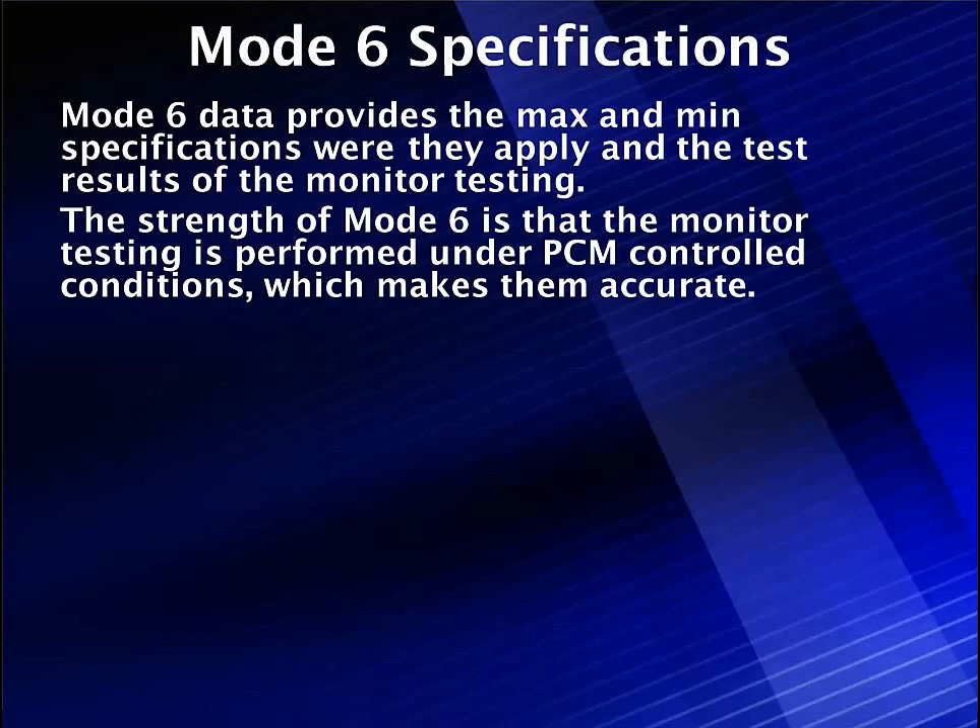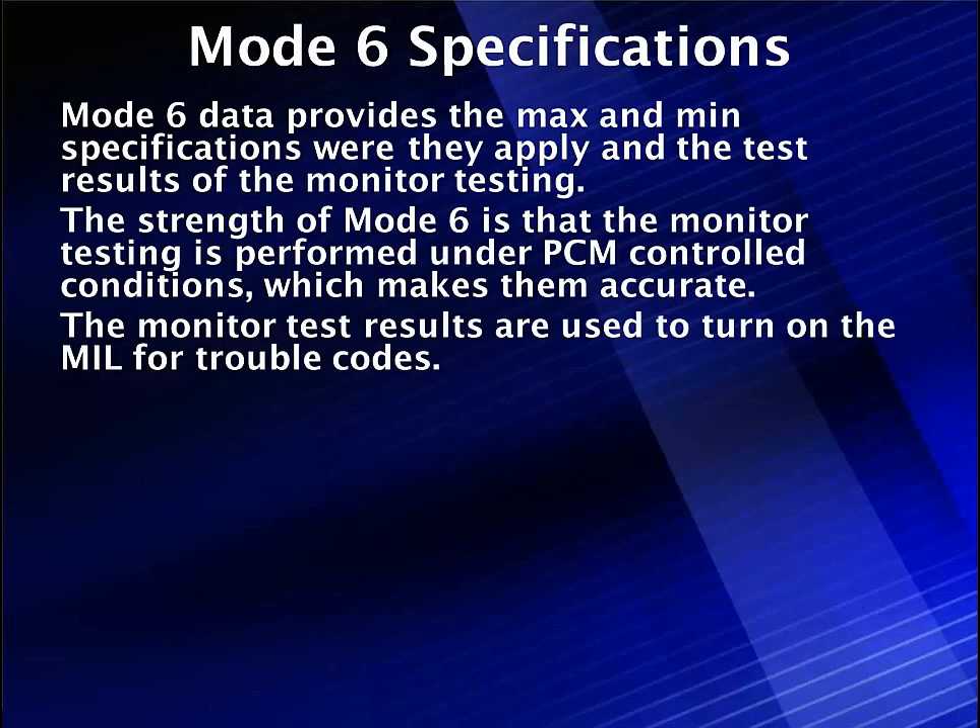The strength of Mode 6 is that monitor testing is performed under PCM control conditions, which makes them very accurate. These test results are run under controlled conditions as monitored and operated by the PCM software, so they are very accurate — more accurate than what you can do in a shop. These test results are used to run the MIL and the trouble code. If you've got a trouble code, the reason it failed is that it failed some Mode 6 test result. No one test result in Mode 6 will light the engine light all by itself, usually.